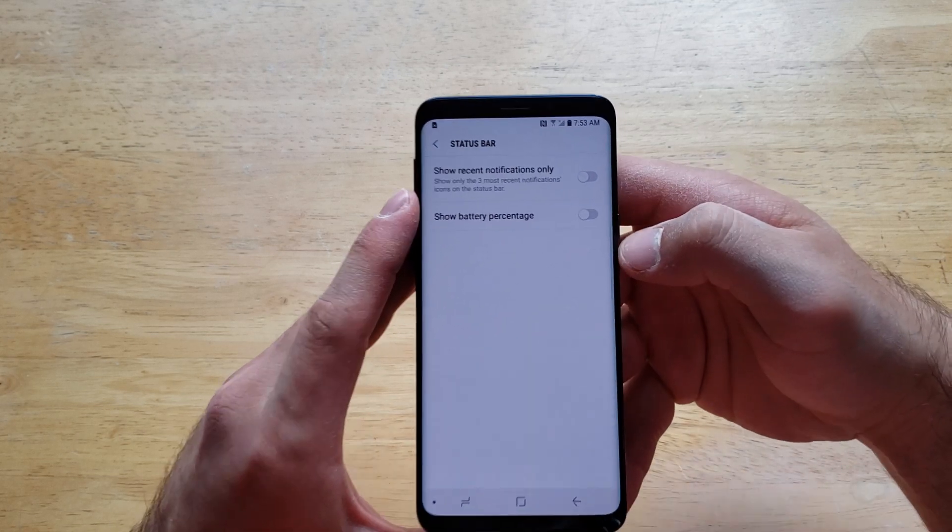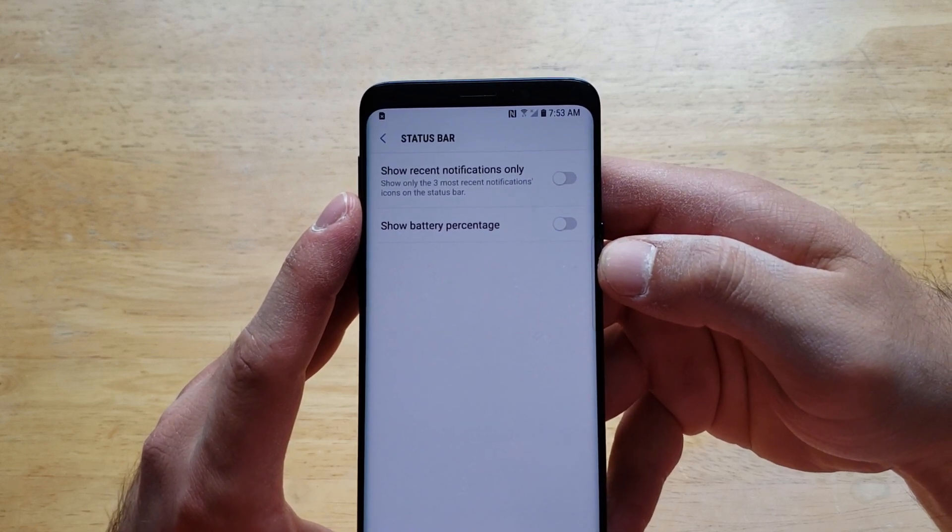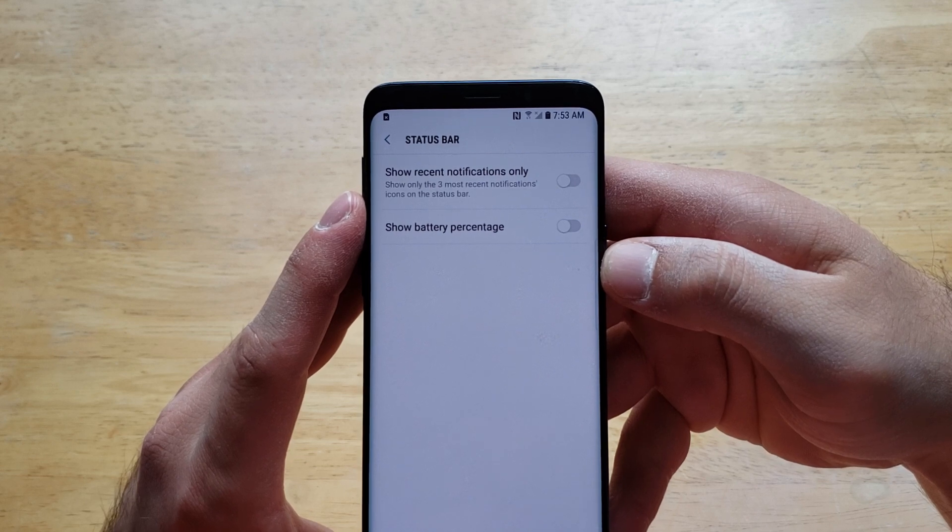So if we deselect that, as you guys can see, that did go away. The battery icon is still there, but the number with the percent remaining is now gone.